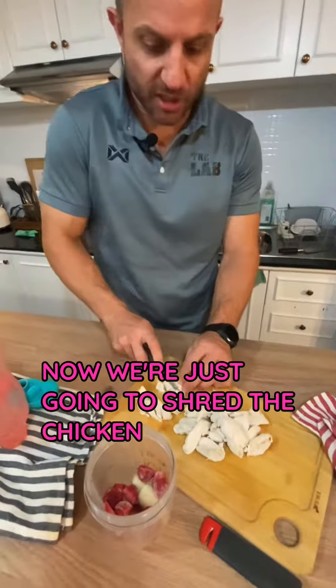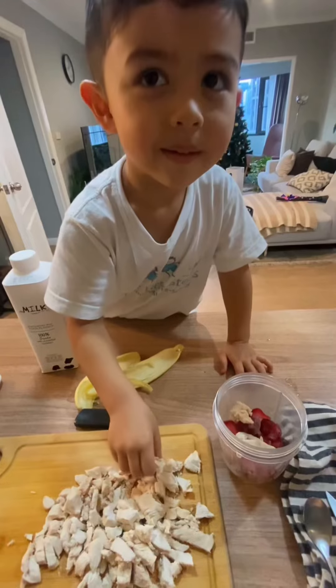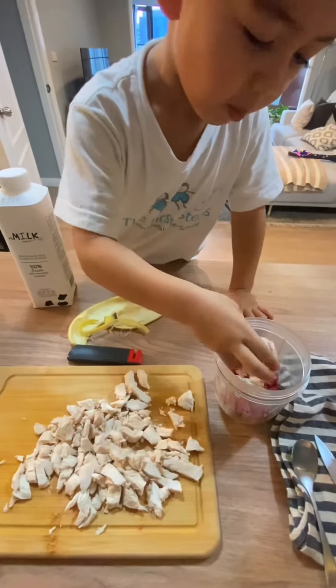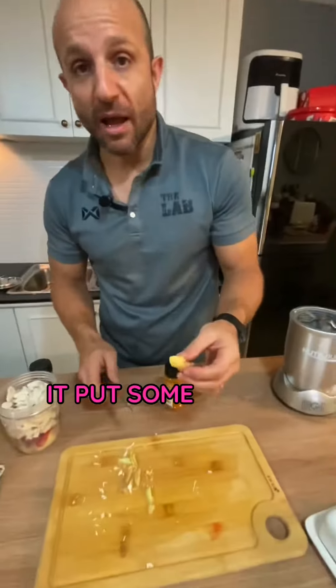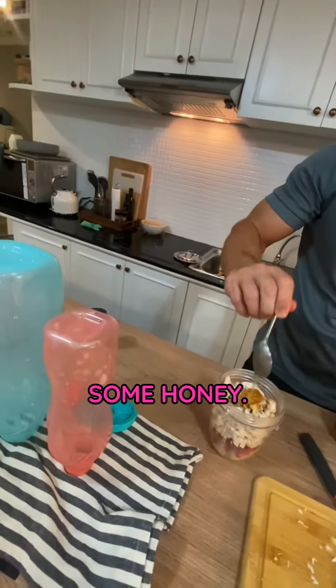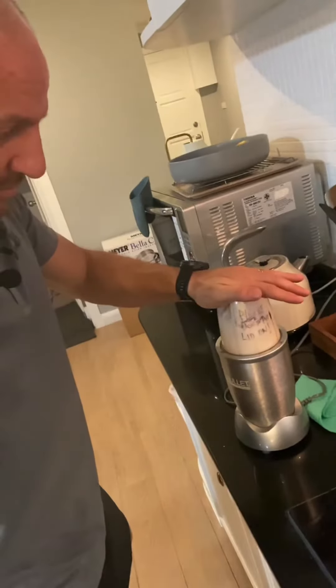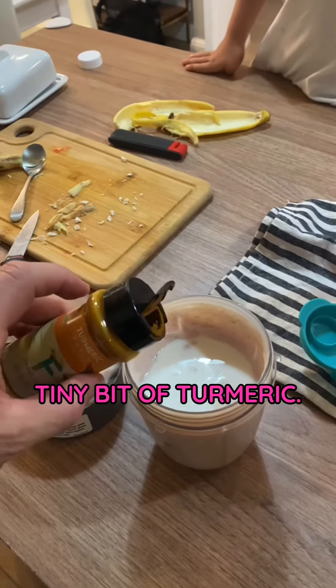Now we're just going to shred the chicken up a little bit with a knife. We're going to put some health properties like ginger, some cinnamon, some honey. A tiny bit of turmeric — health properties.